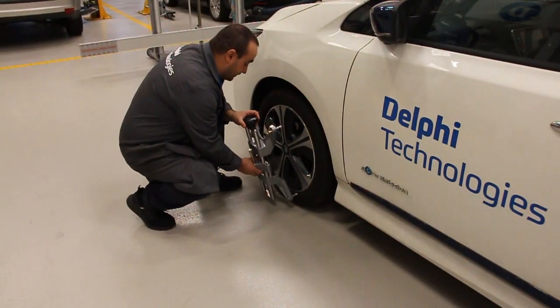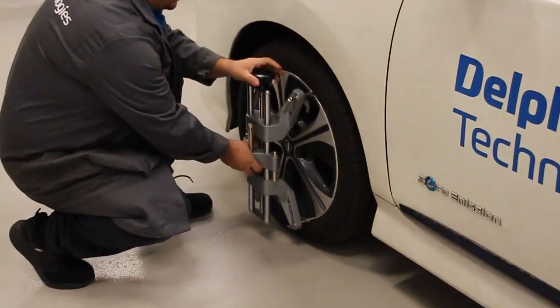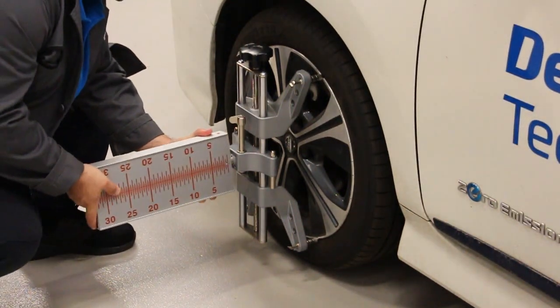Remove the wheel clamps from the frame and fit them to the front wheels. There are two types of wheel clamps. The first mounts directly to the wheel. The second type mounts to the tire and protects the alloy from damage.